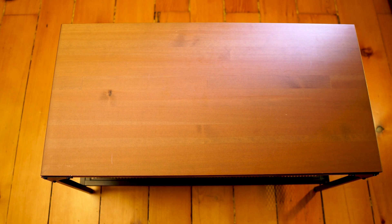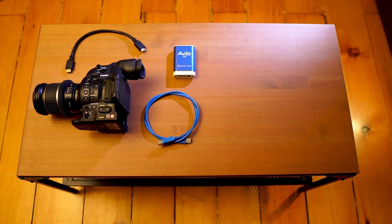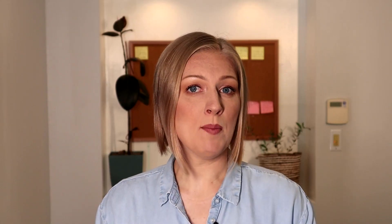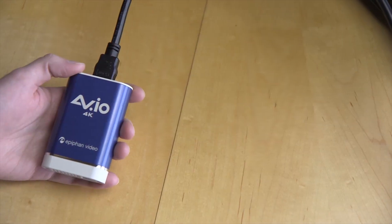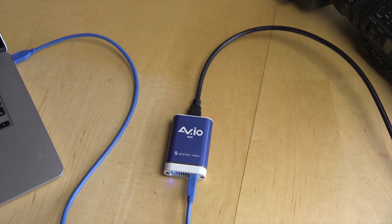To do this you'll need your camera, an HDMI cable, the capture card with a USB cable, and your computer. We'll take the HDMI output from our camera into the HDMI input on our capture card and then over USB to our computer.